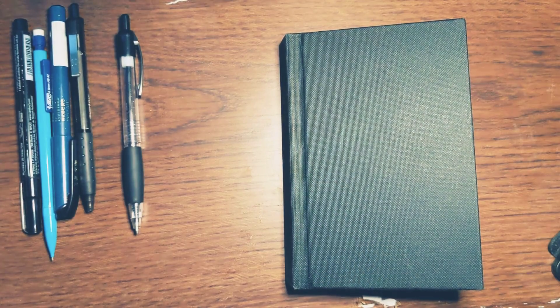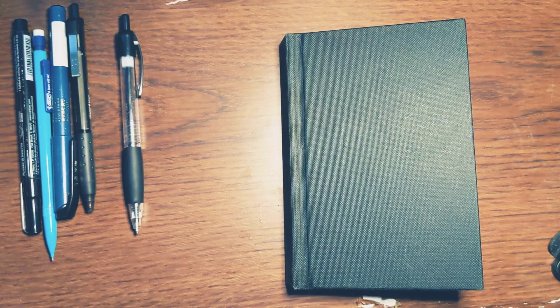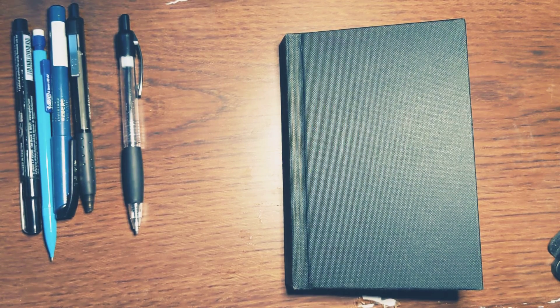Hello, my dudes. Welcome back to another relaxing doodle video with me, the doodler.